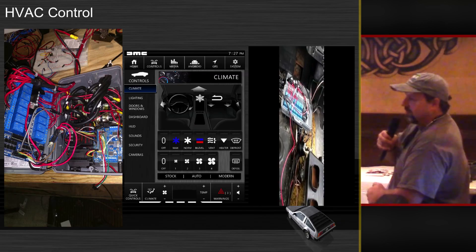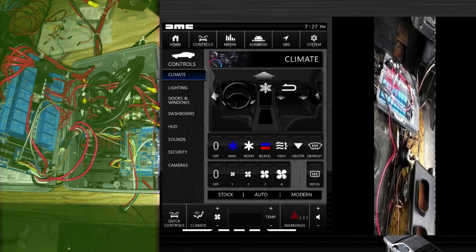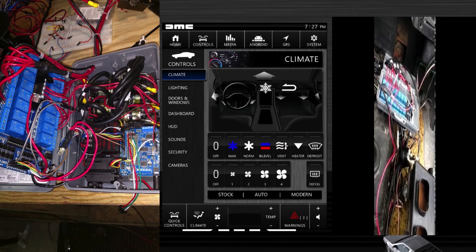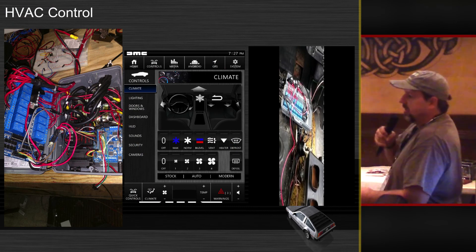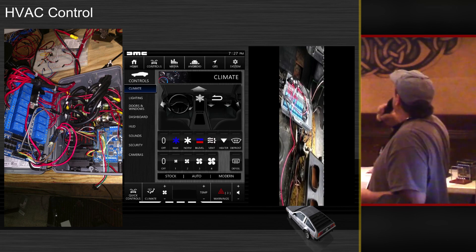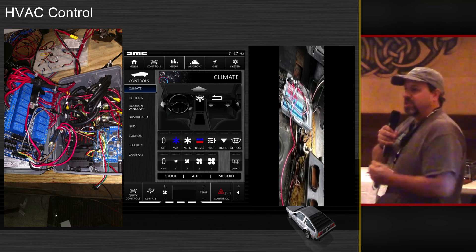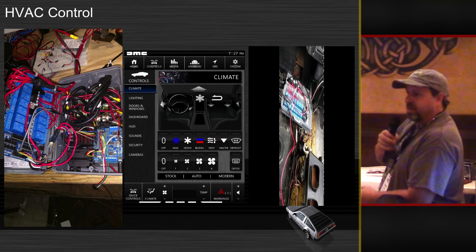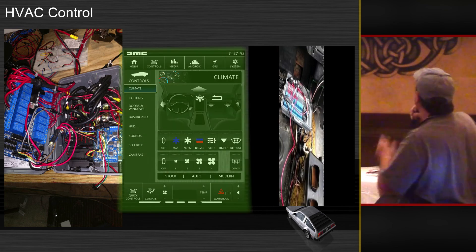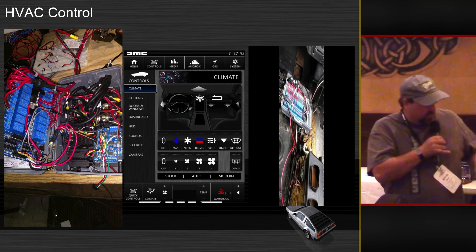HVAC control. Since I don't have HVAC controls with a screen, I have digital HVAC controls. This is my box I made. Inside the box is a 16 relay pack, vacuum solenoids, a power supply, an Arduino, and a servo. What this does is it opens up the vacuum lines and opens and closes the doors depending on what mode you want. It does work — I had a video of it but there was a technical problem. The only thing I haven't fixed is the temperature control, which is just a cable line that goes back and forth — that's what the servo will do, but I haven't got that part yet. On this screen it shows you where the air is coming out depending on what mode you have it on.